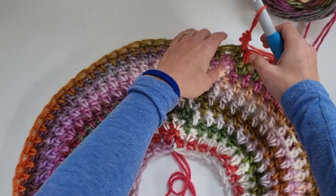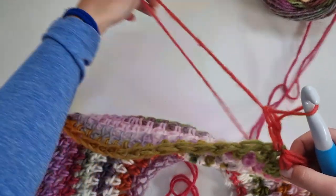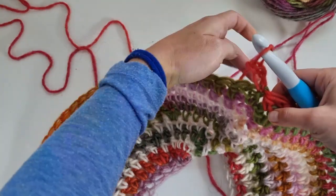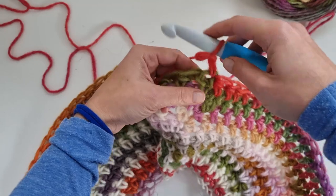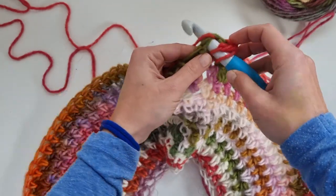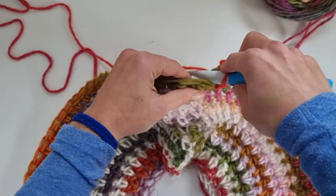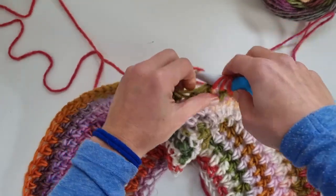I finished 10 rounds. My last increase round was with six half double crochet and one increase, so eight stitches multiplied by 10 gives me 80 stitches after finishing the yoke. Now we will split the yoke into sleeves and body.